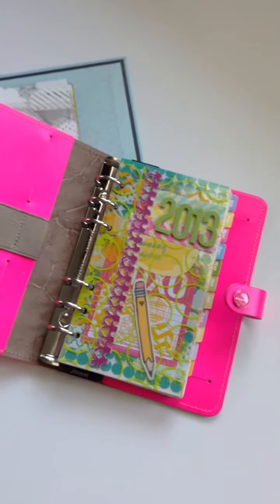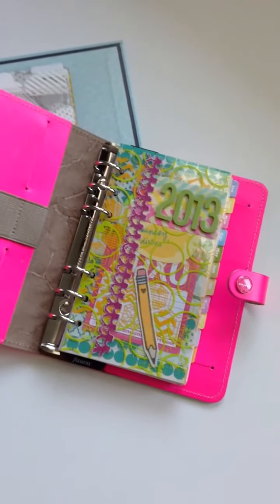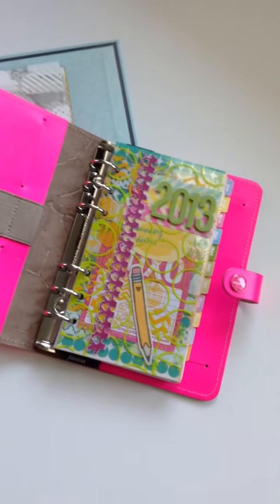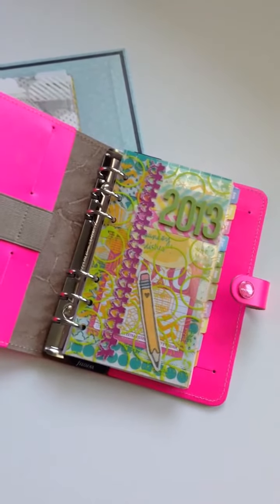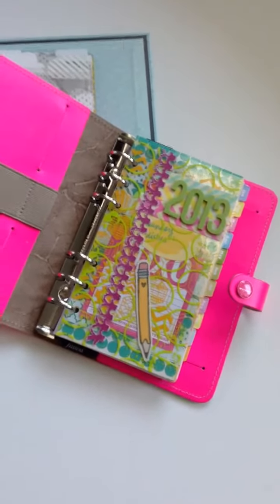Hi everybody, it's Kathy over inside the Crafters Studio and I wanted to talk about the dashboard in the Filofax. It seems like there are a lot of questions on it and people just don't really know what to do with it.